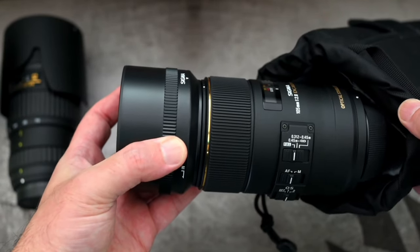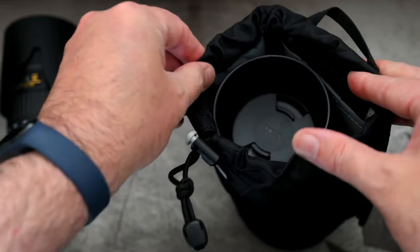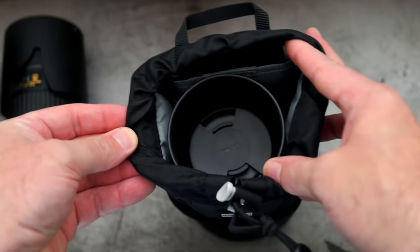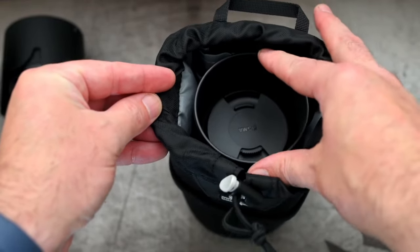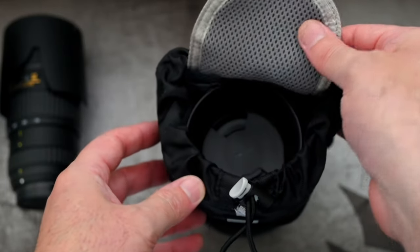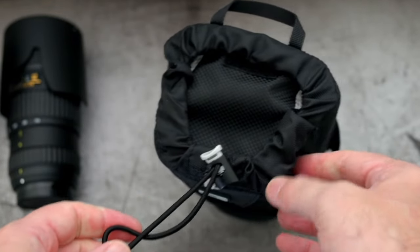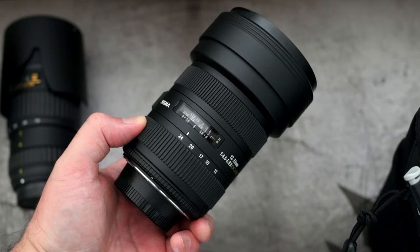It also fits the Sigma 105mm macro. I don't often use the hood with this lens but I've put it on just to show you, because that is one of the lenses they do list. So if you've got a macro from 90 to 105mm you should have no problems fitting it into this case. It's in that mid-size area which will fit quite a few different lenses, and you should also be able to fit ultra-wide-angle lenses inside without a problem.